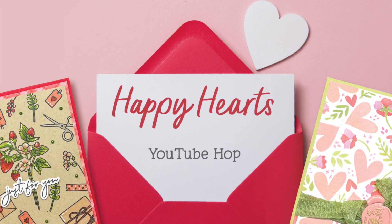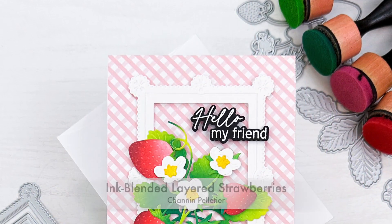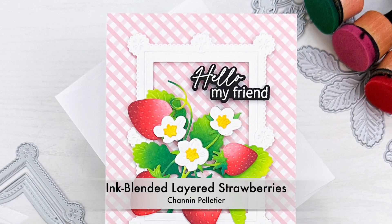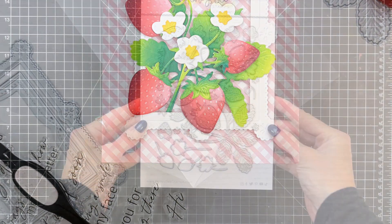Hi everyone, it's Shannon here and welcome to Honey Bee Stamps Happy Hearts YouTube Hop. In today's video we're going to create this sweet card. We're going to add a ton of depth to these strawberries with some simple ink blending.